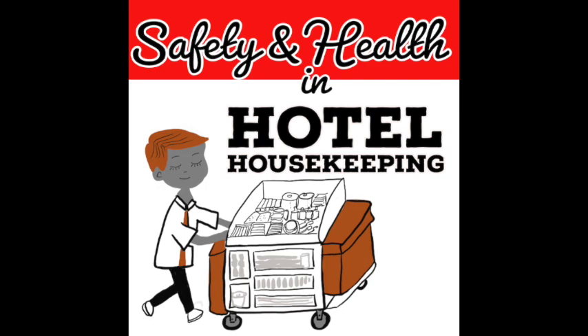You are listening to Safety and Health in Hotel Housekeeping, where we give bite-sized health and safety tips for housekeepers. If you want to know more about ways to prevent injury, this is the place. And now your host, Daisy Kwok.